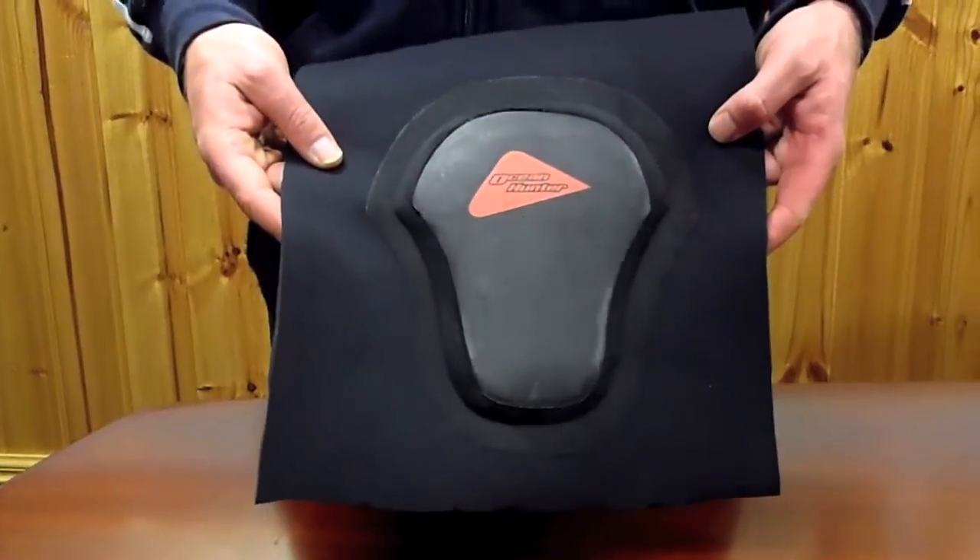What you want to do is leave it for about an hour before you go for a dive, just to make sure the glue sets, hardens, and cools down.